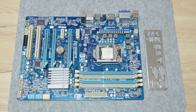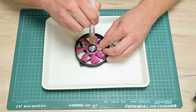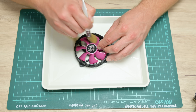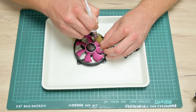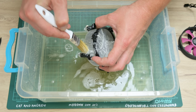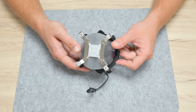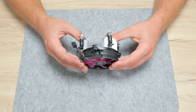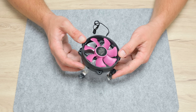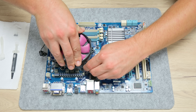After finishing with the motherboard, I moved to clean the CPU cooling fan. The fan blades I wash using isopropyl alcohol and brushes — I had to wash this cooling fan as well because of the sticky dirt. The heatsink I wash using D-Grass, dish soap, and warm water. The final result is great and the cooling looks like new. Now I apply thermal paste over the CPU and mount the cooling.